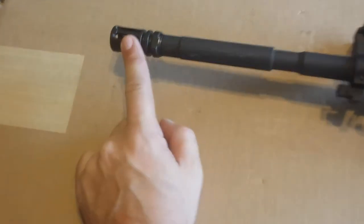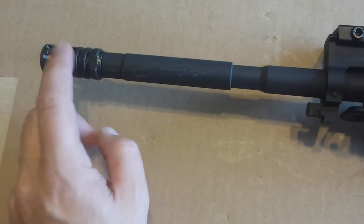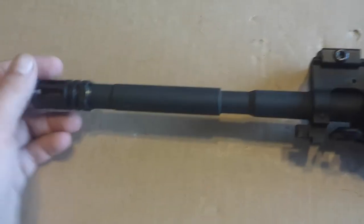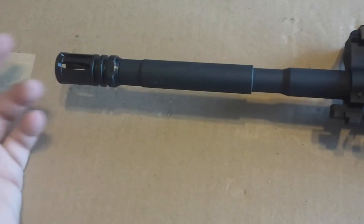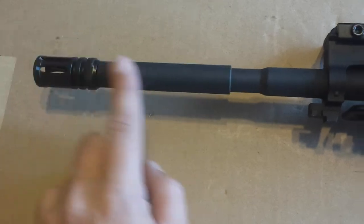Starting at the front, just a standard A2 birdcage. If you're going to shoot, you might as well hide your muzzle flash. There's nothing wrong with it to me. I don't need a different muzzle device on there just to be cool or whatever. I like the standard A2 birdcage.